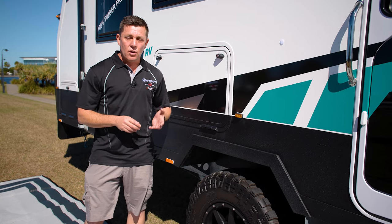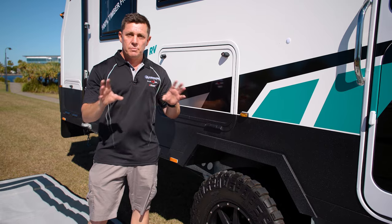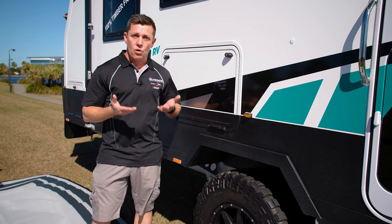On a tandem axle, we have them preset at 45 psi. Because you've got more wheels, you're spreading the weight, so you don't need them as highly inflated.